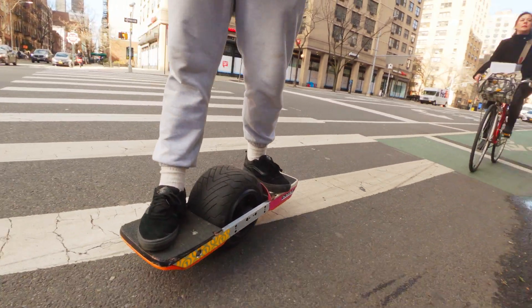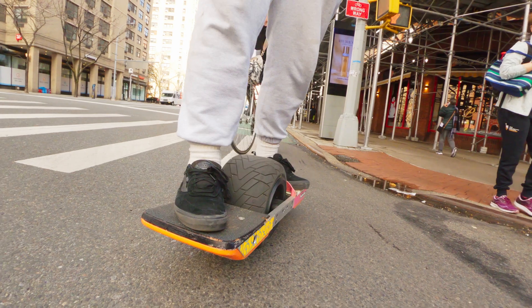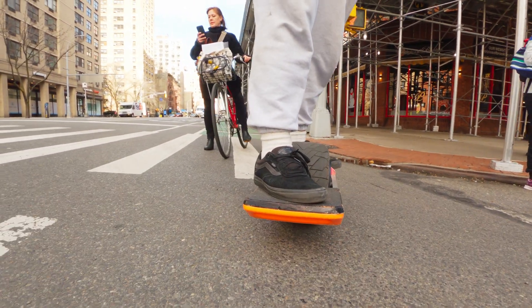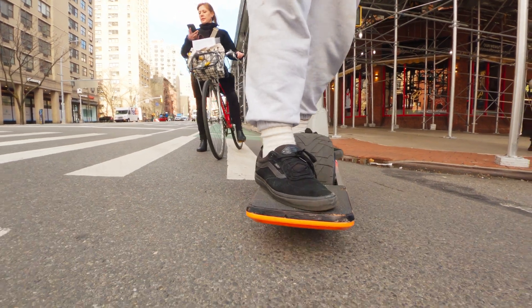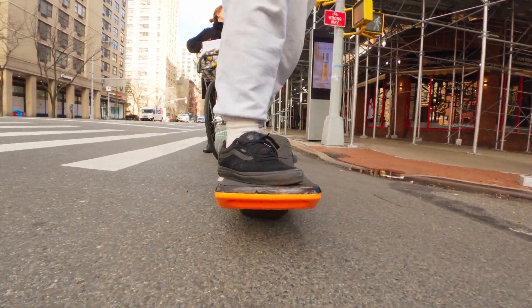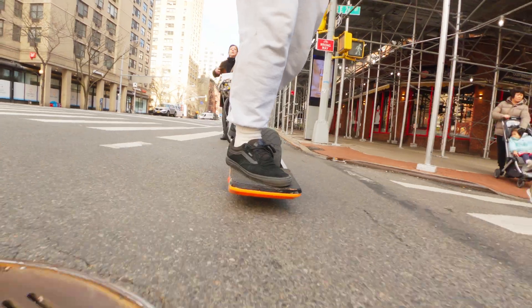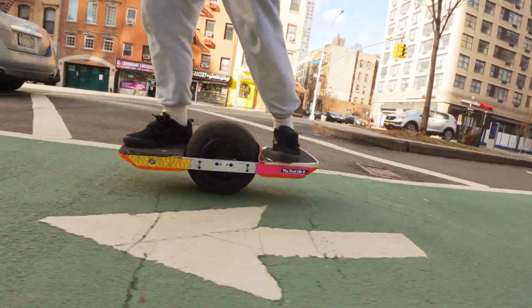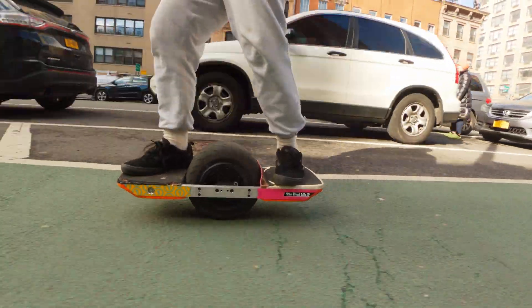I'm trying to stick to bike lanes as much as possible because New York City streets are really really difficult to ride. Some places it literally feels like trail because it's so bumpy, and the consequence of falling is like death because there are cars behind you. So bike lanes is the way to go if you're really trying to commute long term.